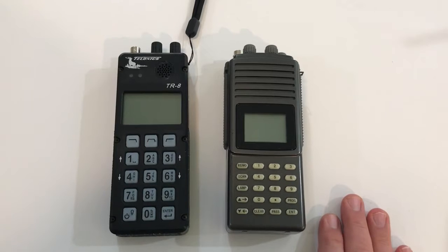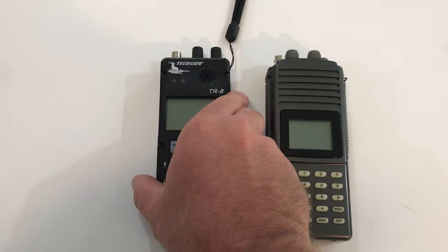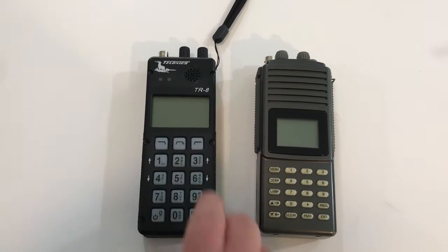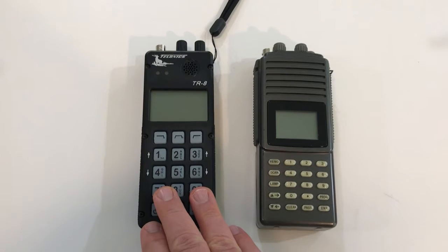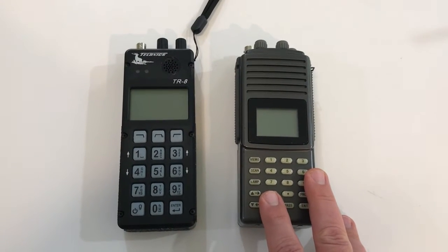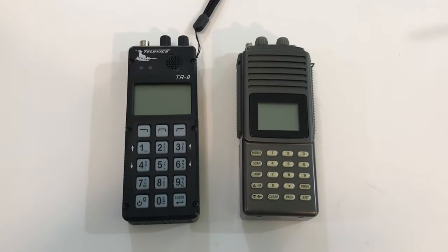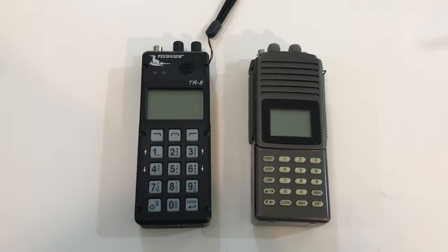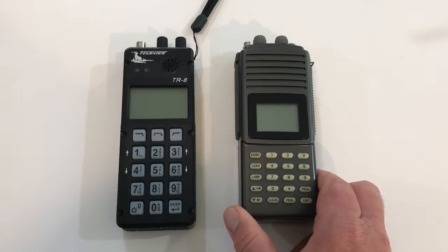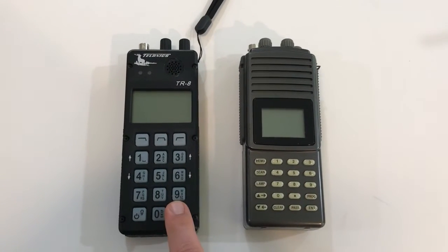We have a different receiver we use for those. The Telonics, on the other hand, doesn't have any frequency designations because it covers a very wide range, so you just buy one and you're good — that's one advantage. The Communication Specialist is no longer being made. It's been a staple in our field for a long time, so if you go out on a telemetry job for an internship or one of your first jobs, you may still run into these. They were very good receivers but for some reason they don't make them anymore.